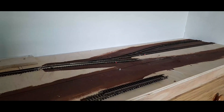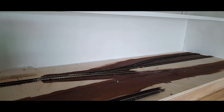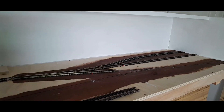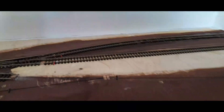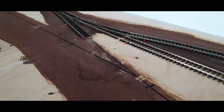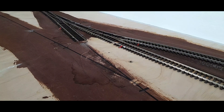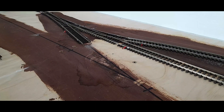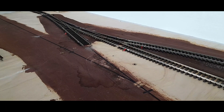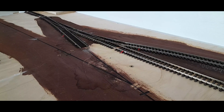Over the coming days I will film just a test section with some locos running. From the previous posts, I had to remove that point — I just couldn't get it working, it was too badly damaged, so unfortunately it's gone to the garbage bin.